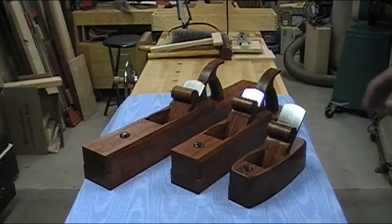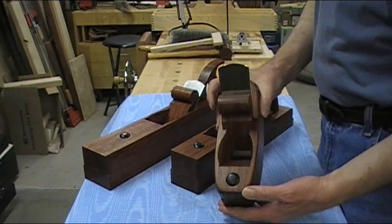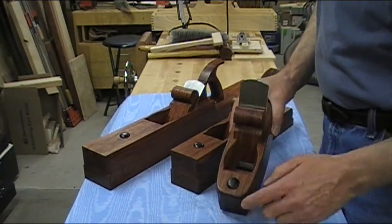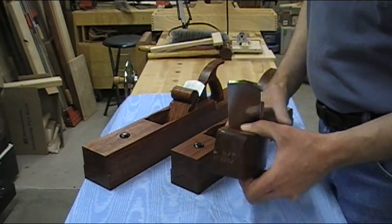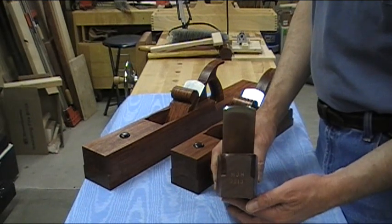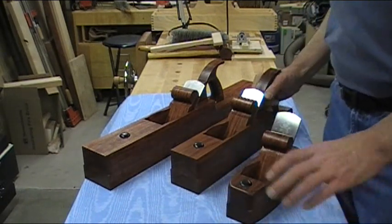We've got an 8-inch coffin shape smoother. These are all bingo with an ebony strike button. I went ahead and stamped her initials and the year in the back, so 40 years from now she'll remember where they came from and when she got them.